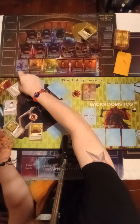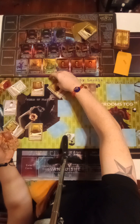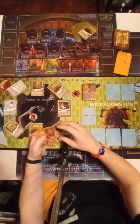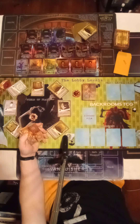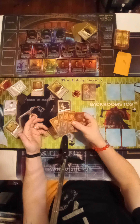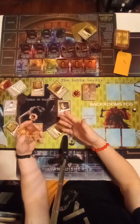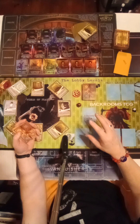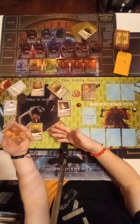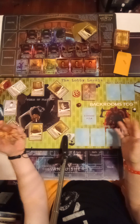Going all the way around position face up, we've got a Hallway, Lecture Hall, Almond Water, Electric, Tennis Ball, another Hallway, Smiler, and a Hallway so far. That's pretty decent, that's a good setup. You hold on to these four cards — you don't look at them, you don't do anything. That's a good start.